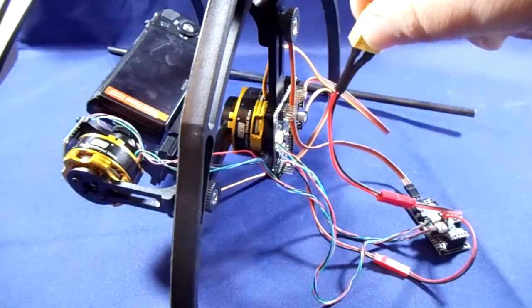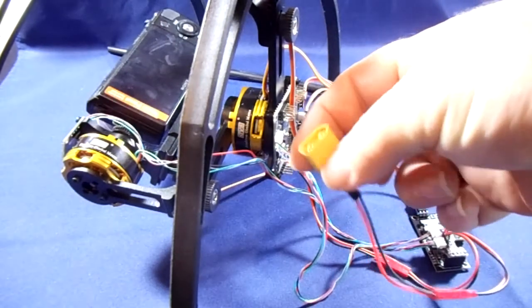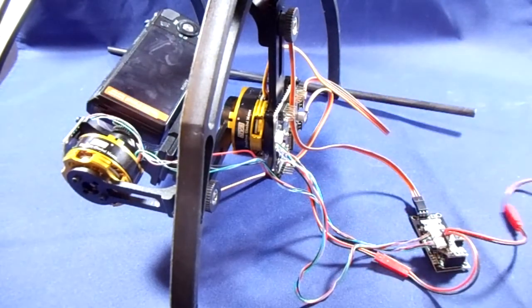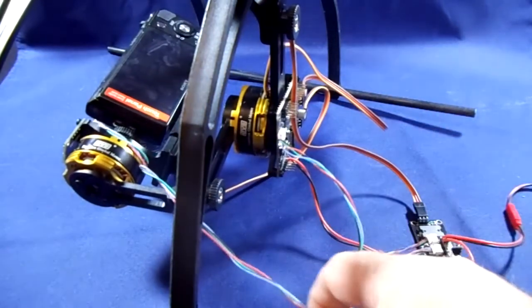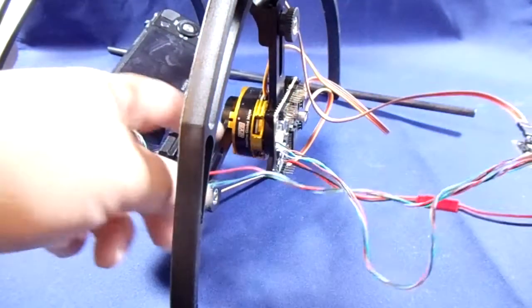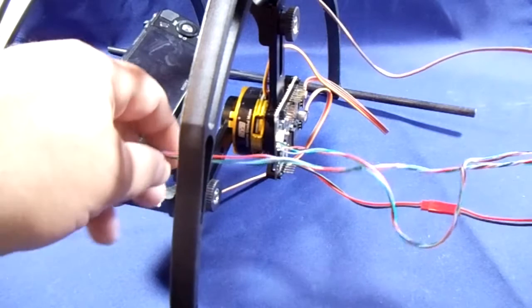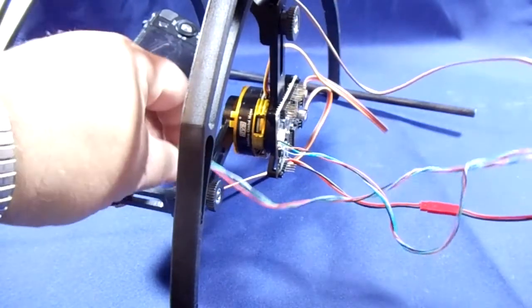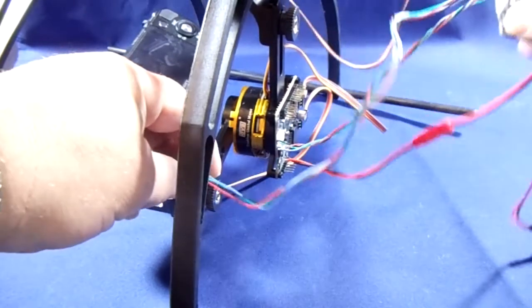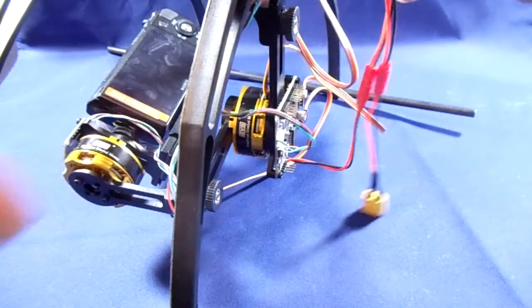The other one then comes out and, as you can see here, will be powered by battery. You could run that cable to your power distribution board, as I've already said. I've used the longer cable here that came with it — probably that's the proper way to mount it for the third axis.